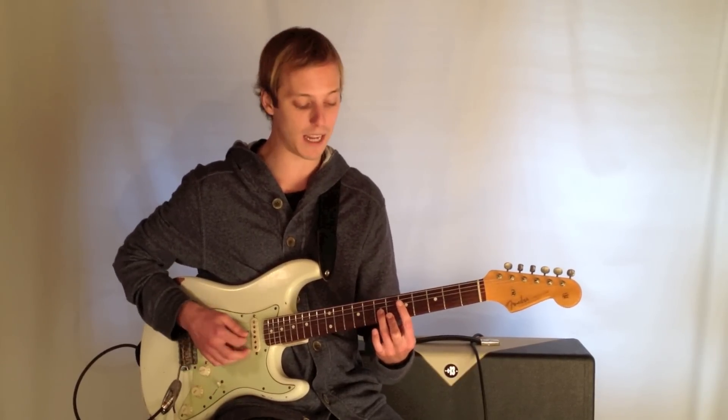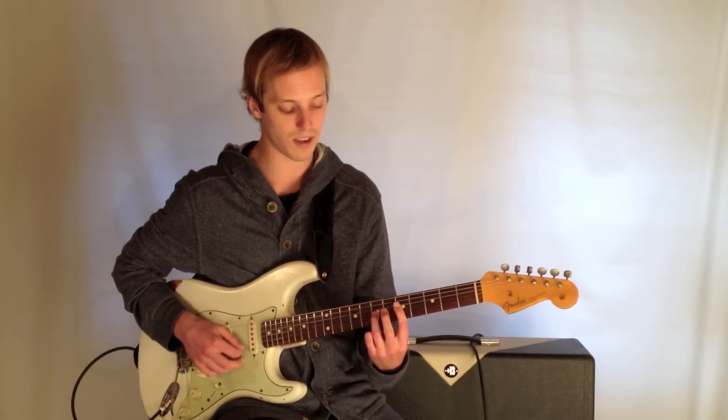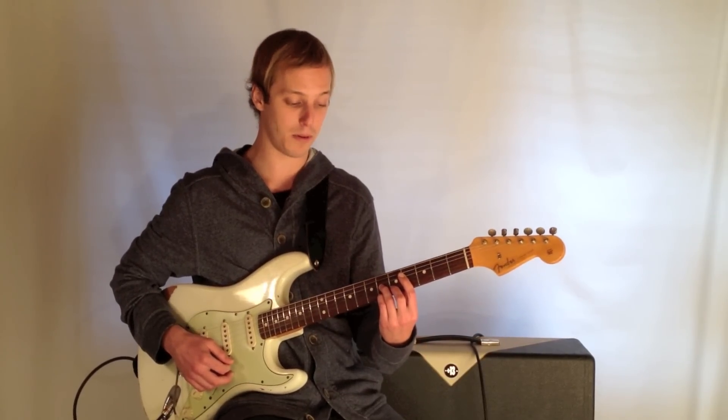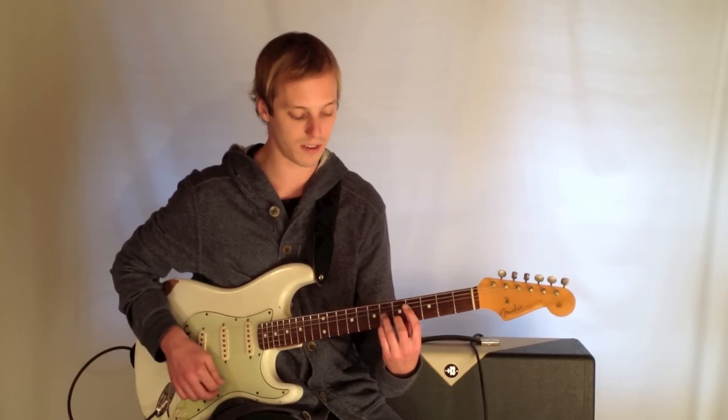And then an Eb major 7 — I love this chord here — 5, 7, 6, 6. To an F sharp 7, which is 4, 6, 5, 6.